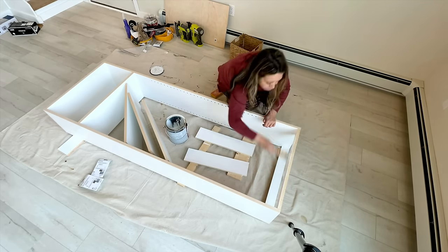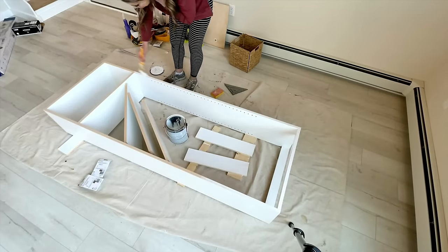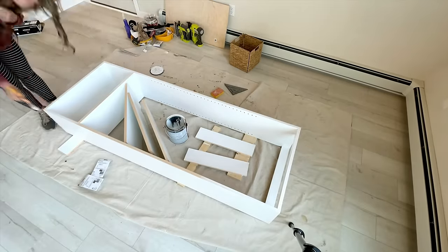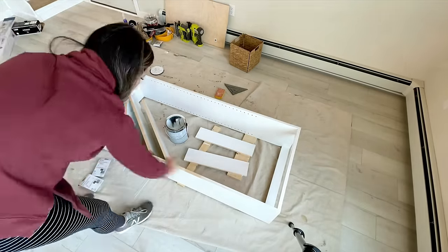I finished touch-up painting on everything I didn't get earlier. I'll roll the pieces in the garage and then touch up the front edges and the other support pieces on site — this really cuts down on the painting time.